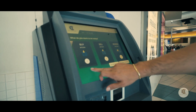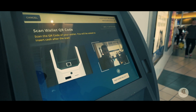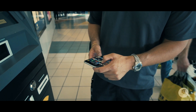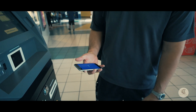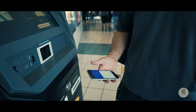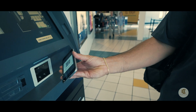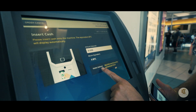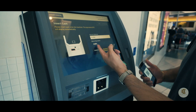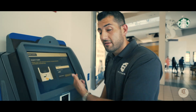There we go, the screen changed. Now we have our Buy, Sell, and Redeem options. If you want to buy Bitcoin, you hit Buy, then scan your Bitcoin wallet. I'll open up my wallet and scan my QR code. Now the machine shows my wallet address that we scanned to, and I can insert any dollar amount and it'll provide me that amount of Bitcoin. If I put in a dollar, it'll give me a dollar worth of Bitcoin.